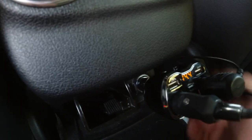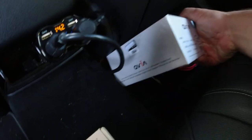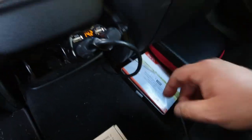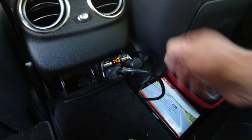Now I have two sockets. See, this one is running — this is for my dash cam. I have a new dash cam here, though there's no picture on it yet. And then the charger for my laptop goes in the other one.